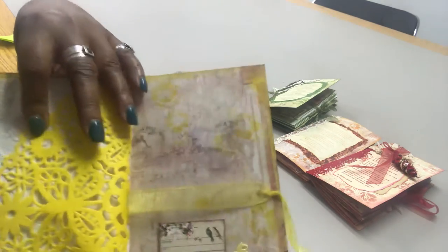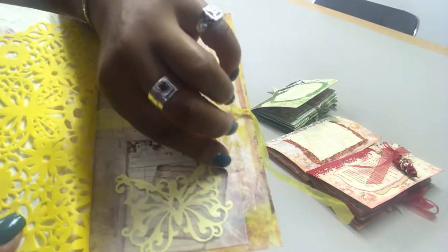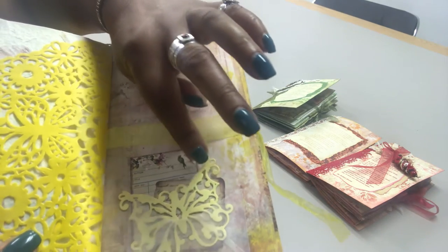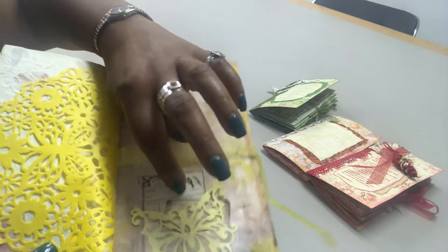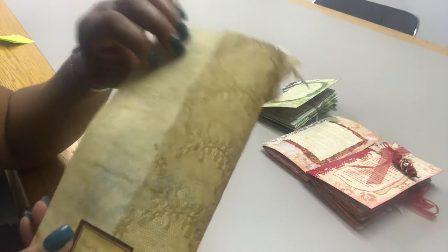The back cover has a glassine bag with a die-cut butterfly — I'm pretty sure I got that from Jamie, Lola Tallulah, who is Poet Spice on YouTube, from her Cameo shop — and another piece of ephemera back there. The signature ties shut, and that's the back page.